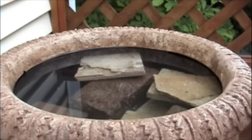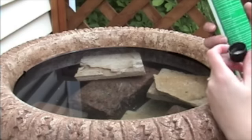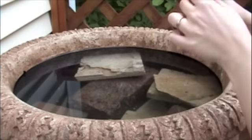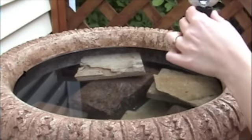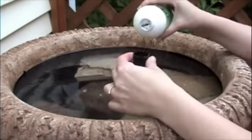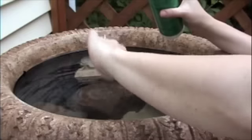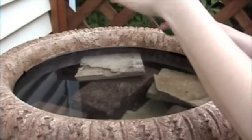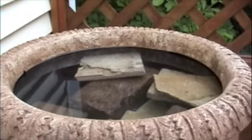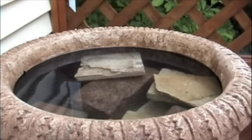We've got our water, and now it's time to dechlorinate. This says one capful per 20 gallons, so I'm going to put two capfuls for 40. If you don't want to use chemicals to dechlorinate, another thing you can do is just let your water sit. If you let your water sit for a day, it pretty much dissipates most of the chlorine. And then it's time for Pondzyme, or whatever balancer you're going to be using.